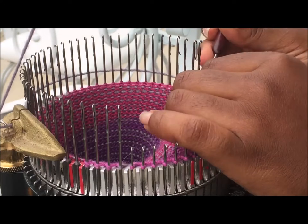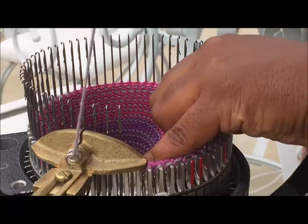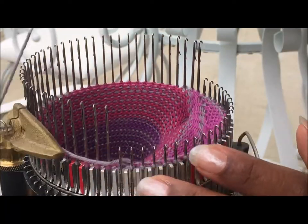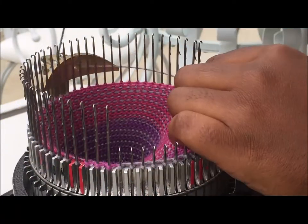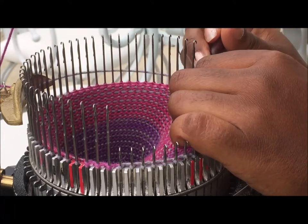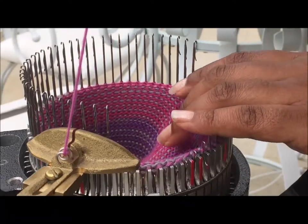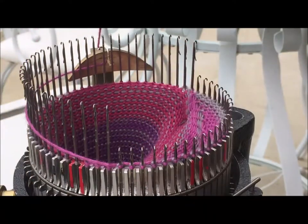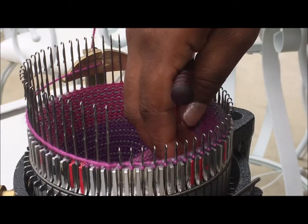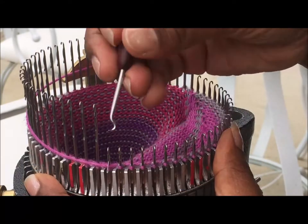Every once in a while I'm in a rush and I try to push or pull a needle and realize it wasn't moved far enough out of the way. Send it around until it clicks — that's really the safest approach. Let me change my hooks and check where we're at.